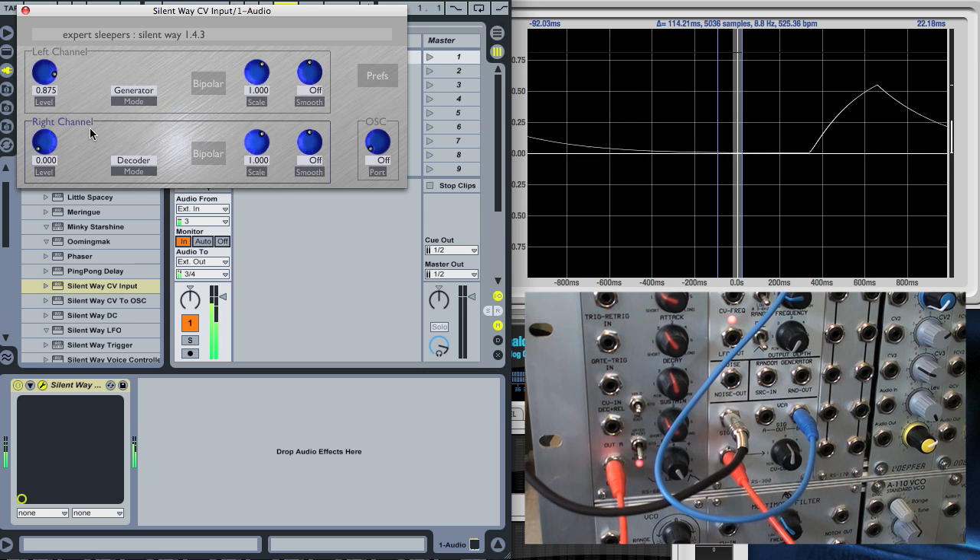As you can see, what we're getting out of this other channel now, which is the decoder, is this signal, which is the recovered CV. It's as easy as that.